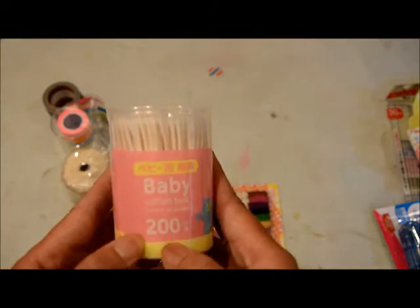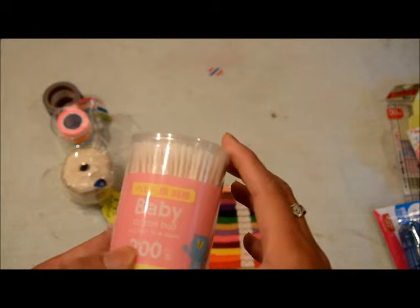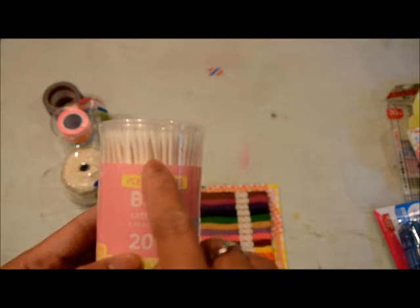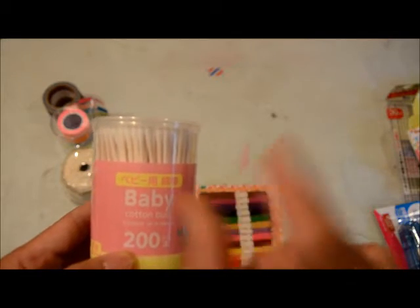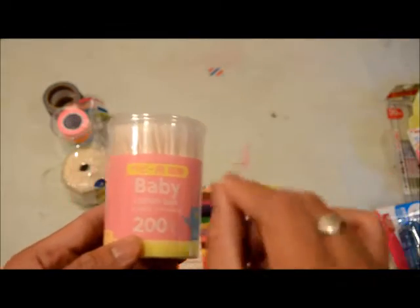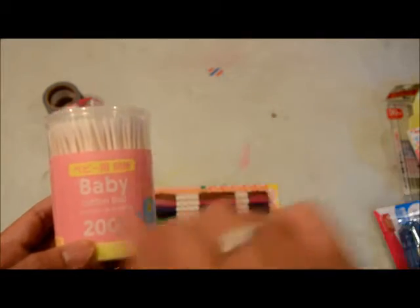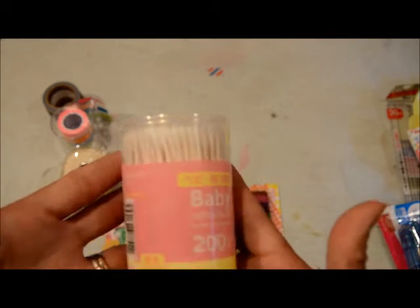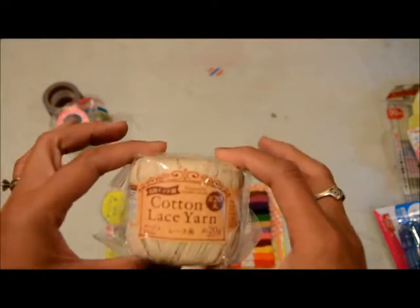Then I got these baby cotton buds — there's 200 in there. I've seen Jennifer McGuire use these really tiny cotton buds to pick things off her project or smear things, so I figured I can use them in my scrapbook room. And if I can't use them there, I can always use them in the kids' bathrooms.